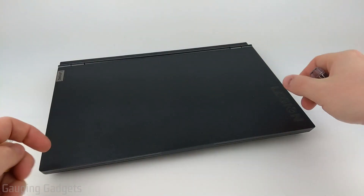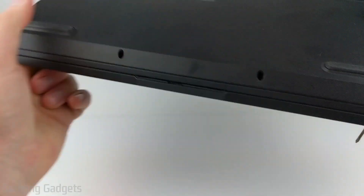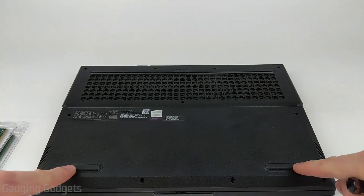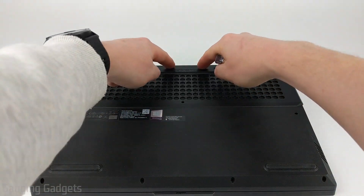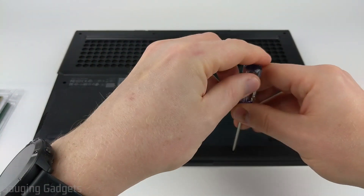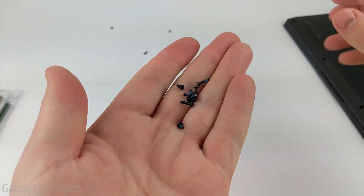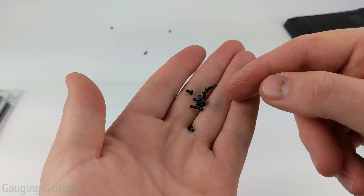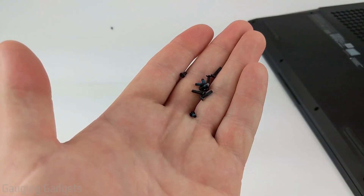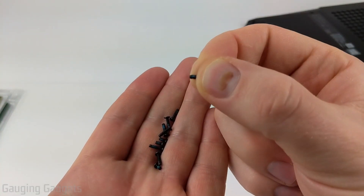Now that we have our tools and our RAM, all we need to do is flip over the Legion 5 and then go through and unscrew all 11 screws — four in the front, three in the center, and four in the back. Before taking off the bottom case, make sure you have all the screws accounted for to prevent them from getting inside the laptop and causing a short or breaking anything on the motherboard. There will be seven long screws and four short screws.